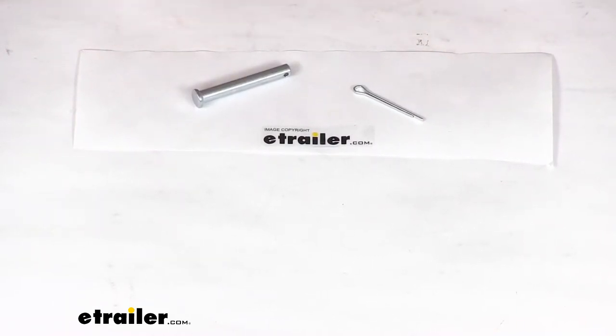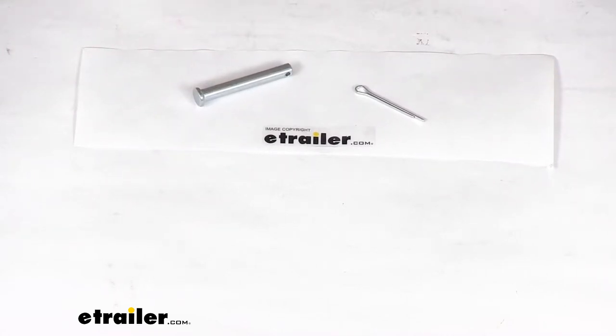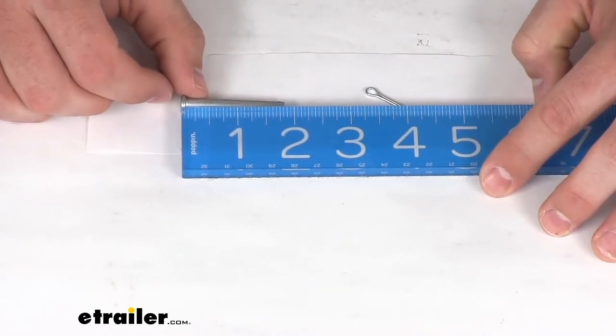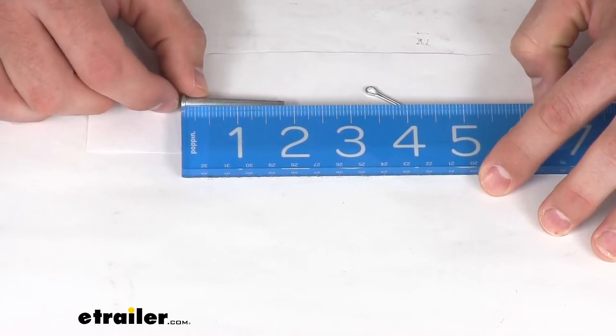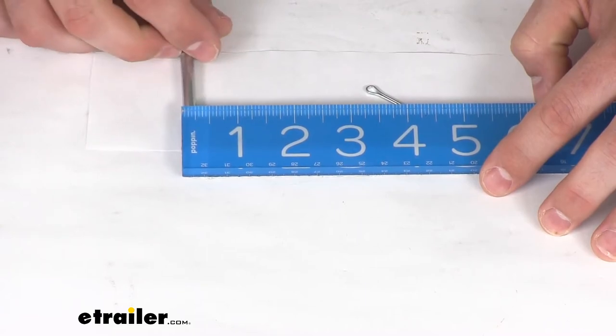It is a direct replacement from Quickie, so you're not going to have to worry about it not fitting or having to make any sort of modifications or anything like that. It is going to be the exact part that you need. But just for a little bit more reassurance, I'll show you our clevis pin is right about 1 7/8, or just shy of 2 inches in total length, and it is right about a quarter inch in diameter.